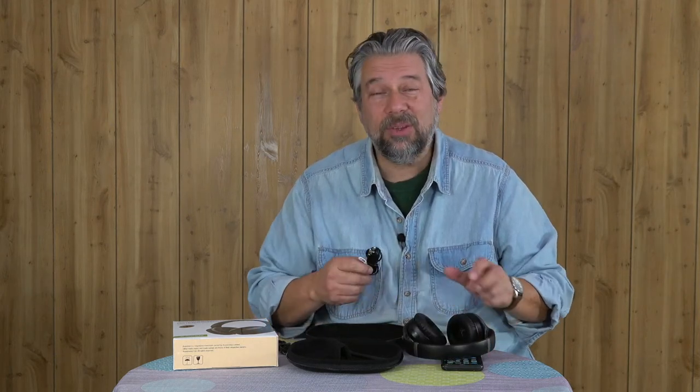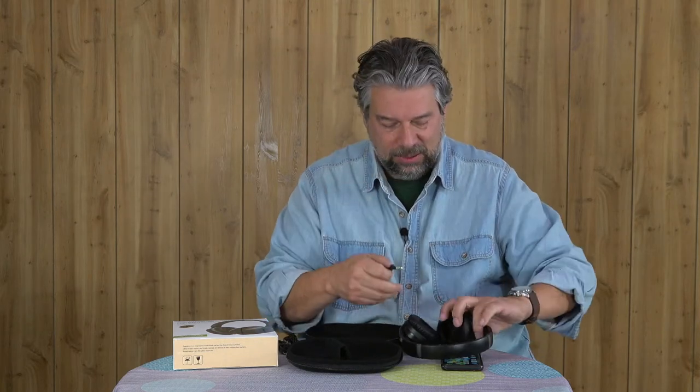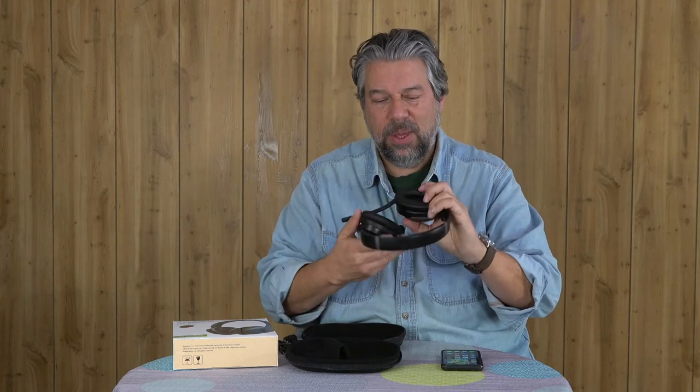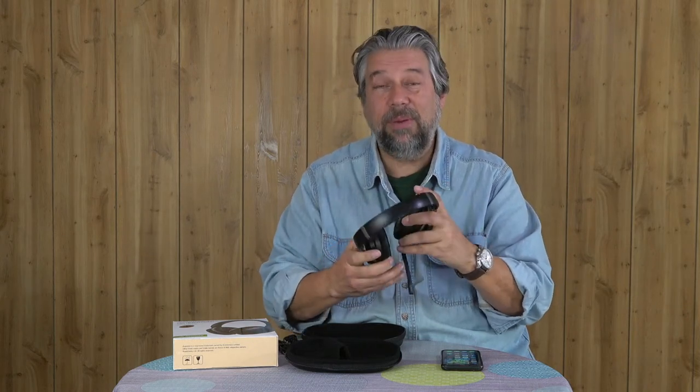The ANC is on independent circuitry, so you can still use ANC when using them wired. It also comes with a little detachable boom microphone. You put it in the 3.5 millimeter jack and it knows that's what it is. You put them on and now you have a little microphone — it even has a tiny little mute switch at the end of it.